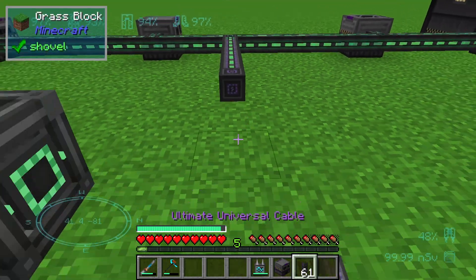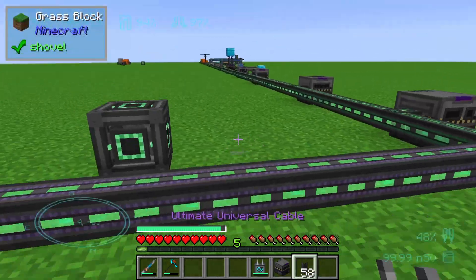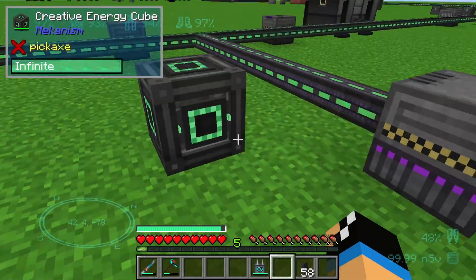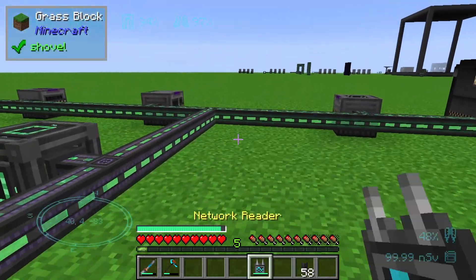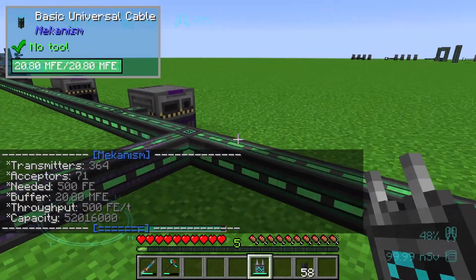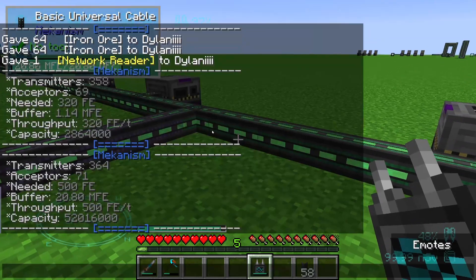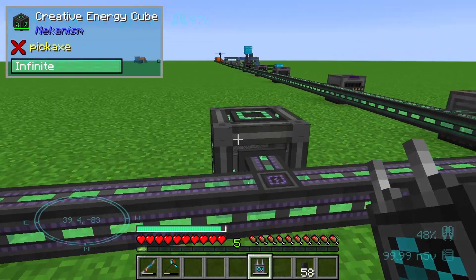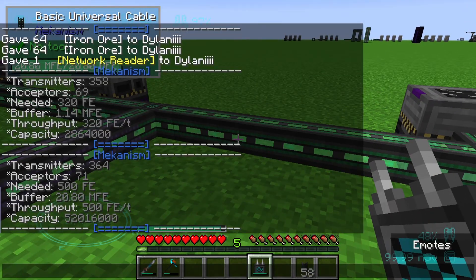If I extend my cable with an ultimate energy cable like this, you can see that something will happen. I will set up my energy cube and my smelting factory and take a look at what is happening here. We can see that the transmitters increased to 6 — those are our cables — our acceptors increased to 71, that's our creative energy cube and our ultimate smelting factory, and we can see that our buffer has increased as well.